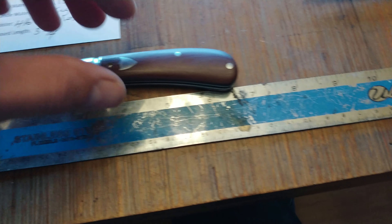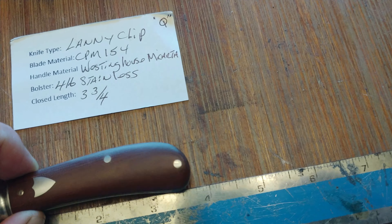Good morning guys, CM here. As promised in last night's video, I'm going to do — the lighting's better, all that. I can do a little highlight of this slip joint that I recently got.